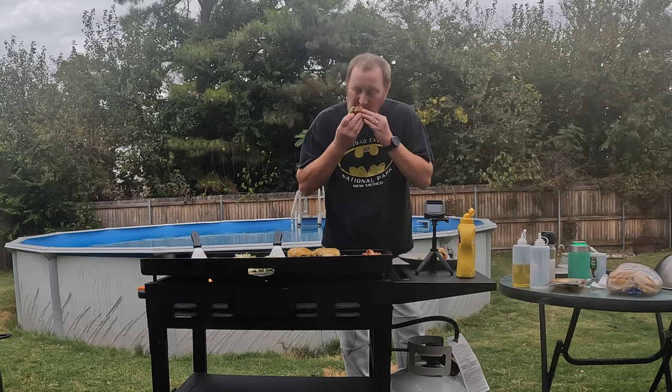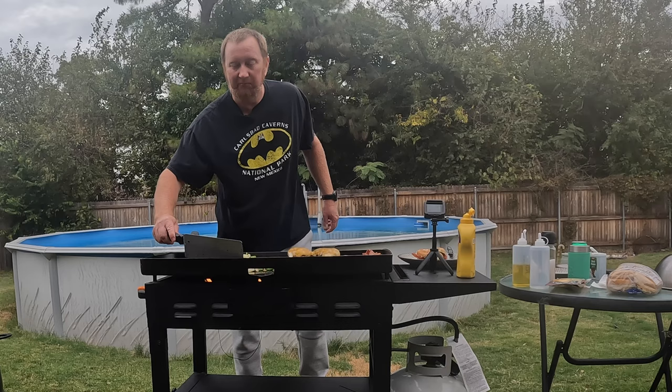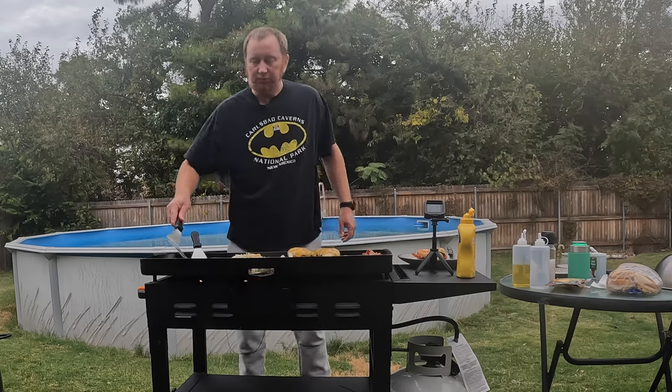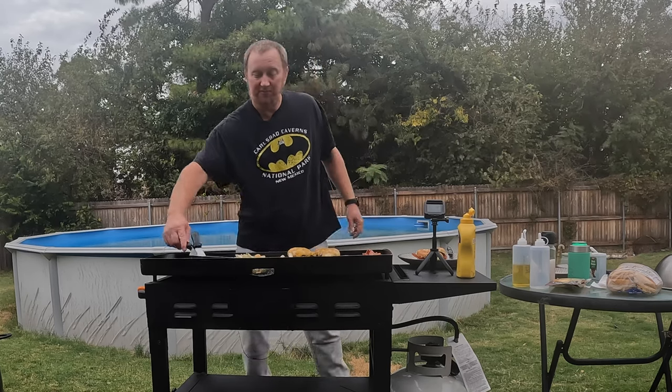Mmm. Really, really, really good. I'm going to kill this burner and get the rest of this stuff off before it burns so everybody else can eat. This is Okie Smokin' Channel, where we cook outdoors on the Blackstone, the Pit Barrel, and the Weber. Be sure to subscribe for more videos like this. Have a great day.